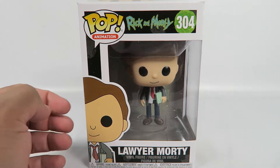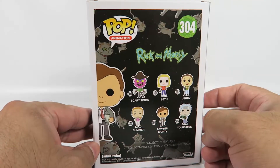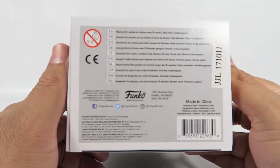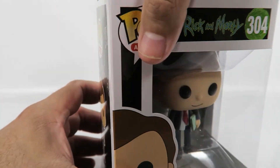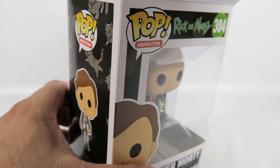We get to see him for a few seconds in one of the episodes. In the actual show they state that he doesn't really do anything. He doesn't know anything. They like having him around — they think he's cute.